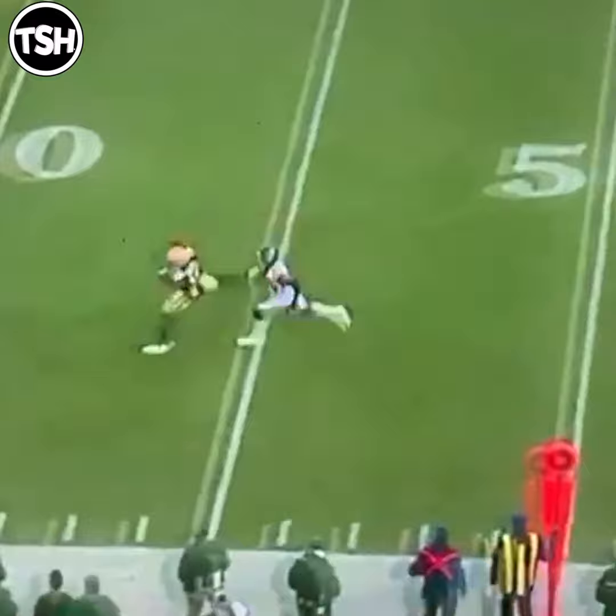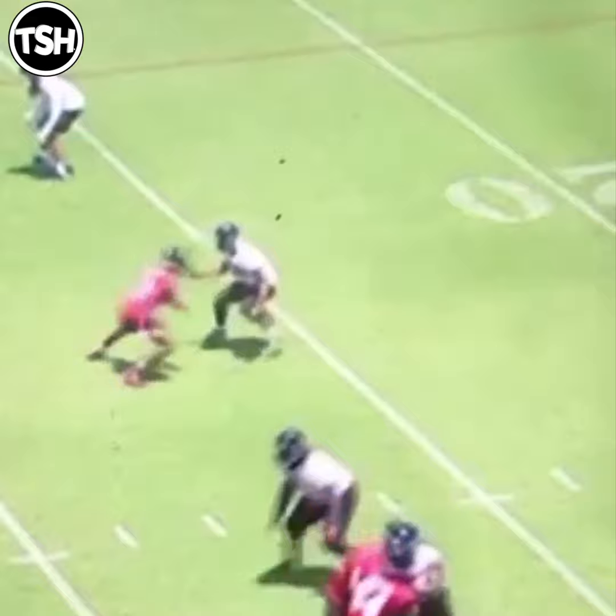Here you see Mo Sanu — he has his outside foot up because he wants to win inside. Outside foot up, bring the back foot to parallel, square him up, give a good hip shift, and then burst inside.